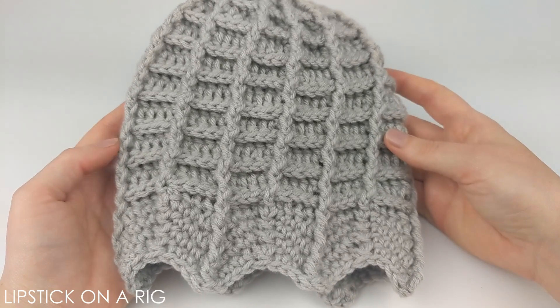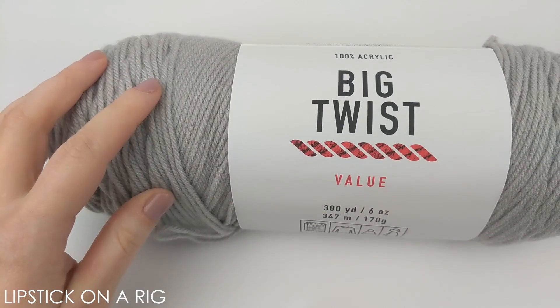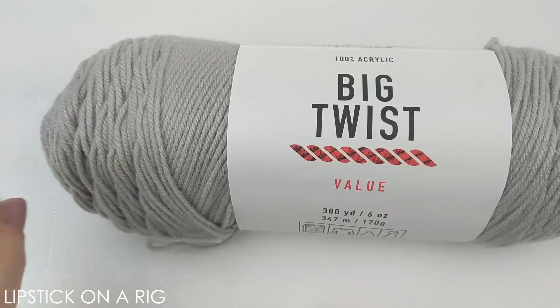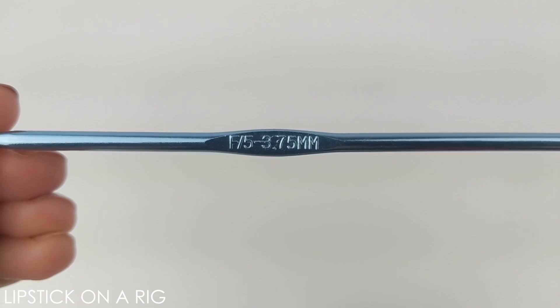Hi everyone! Welcome to Lipstick on a Rig. Today we're going to be making this child-sized spiderweb beanie. For this project I'm going to be using size 4 medium weight acrylic yarn — this is just the Big Twist value brand in soft gray. I'm also going to be using a size F or 5 crochet hook.